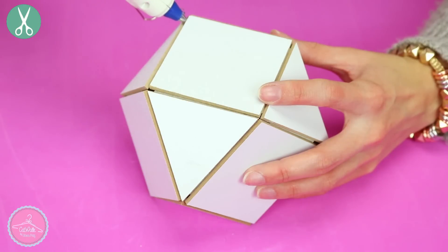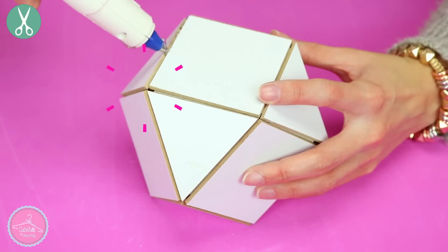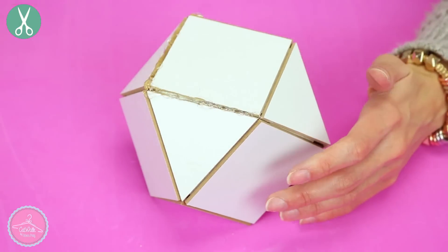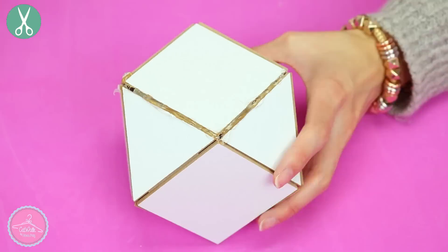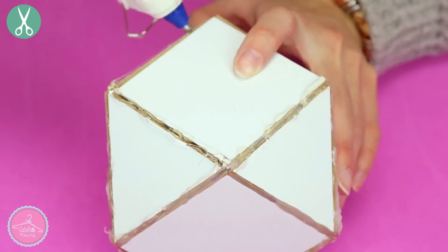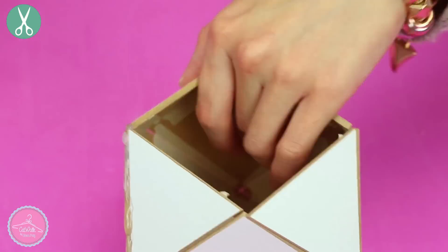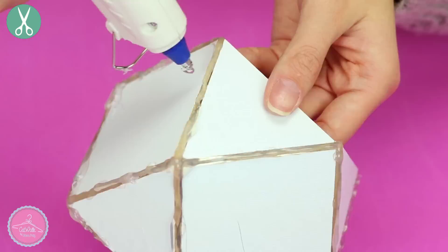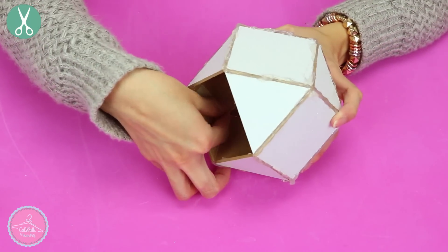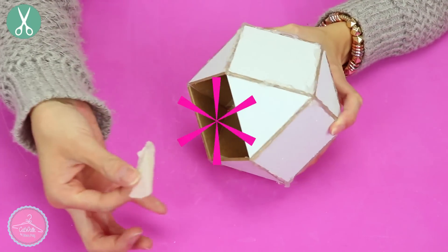Para rellenar todos los huequitos y que quede más resistente, vamos a rellenar todo con silicón caliente. Este paso es súper importante y no debe quedarte ningún huequito abierto, porque si no el cemento se va a salir. Hay que sellar todo perfectamente con silicón. Cuando termines, retira con mucho cuidado la cinta que se quedó por adentro.